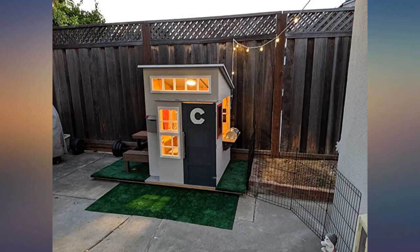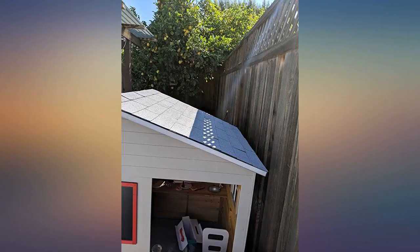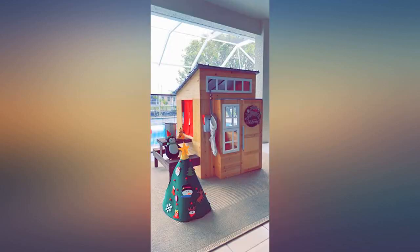This house was even better in person. Directions were clear and easy to understand — think Legos — and the screws, parts, and pieces were all clearly labeled. I think we had as much fun putting it together as our daughter loves playing in it.